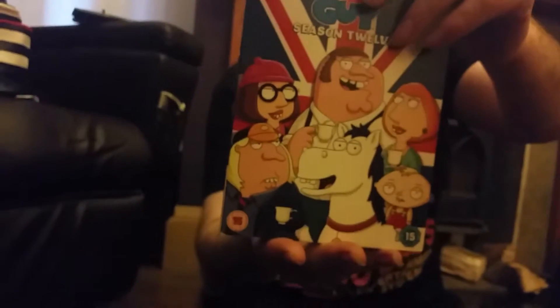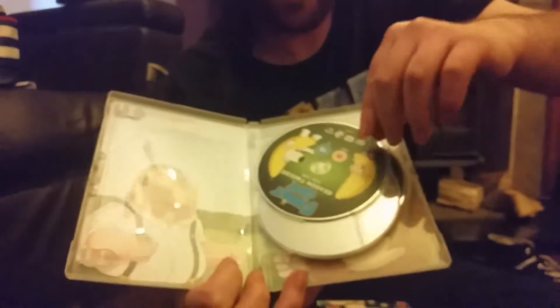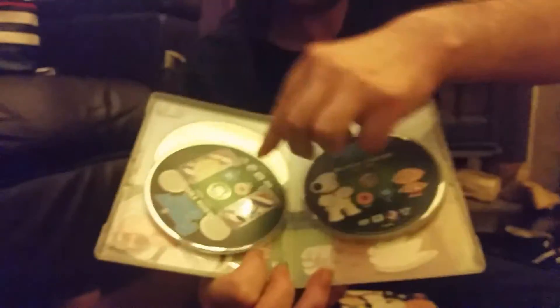Next one is Season 12, and they've done it differently this time. It's in a slip case. Front, spine, other spine, and the back. And of course there's the box — spine, back. The way they've done it this time: that's the inside of the box, and the list of the episodes is there as well. Disc one, disc two, disc three.